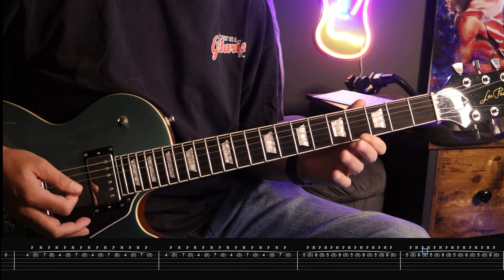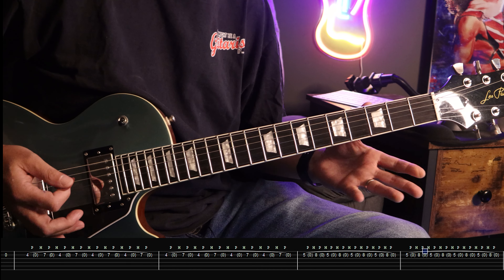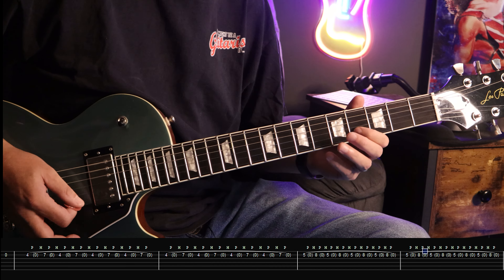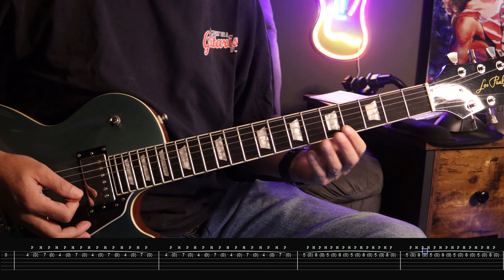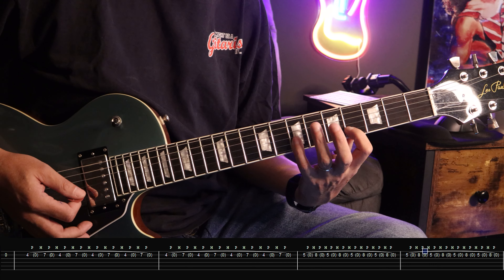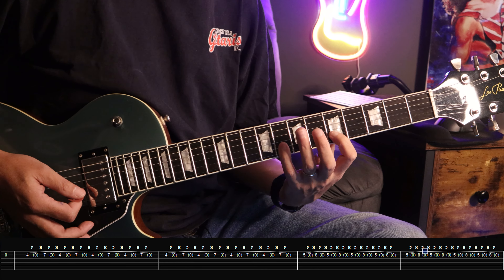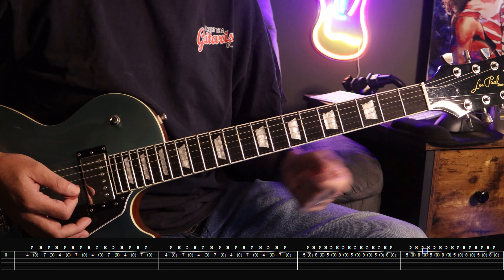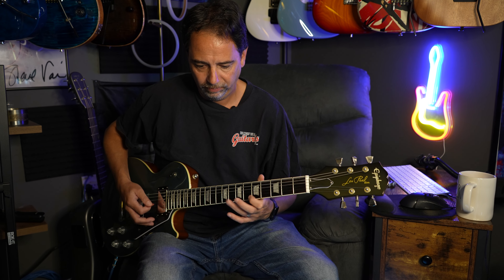This entire riff from start to finish that Angus Young does is all on the B string. It starts on the 4th fret and the 7th fret. The pattern throughout the whole riff is a note and then an open B. So that riff is on the 4th fret and the 7th fret, the 5th fret, and the 8th fret.